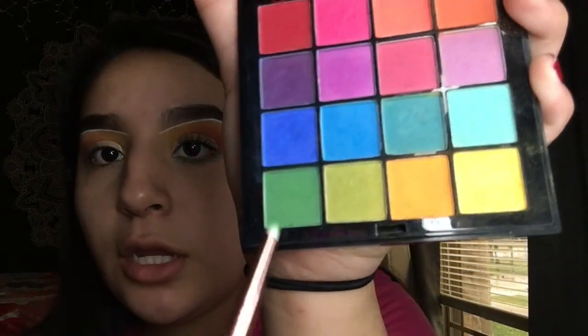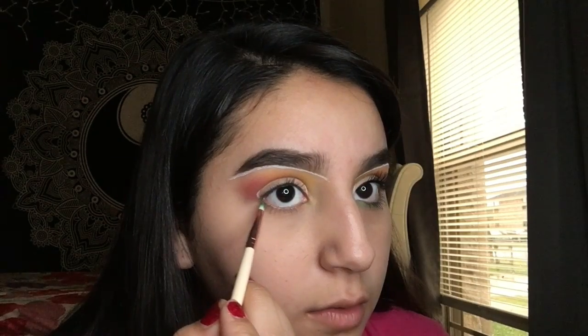I look so crazy right now — but that is how it looks. Obviously this eye looks better. I'm gonna take this tiny tiny brush and dip into this green color, putting it on my lower lash line and blending it outwards. I'm gonna start from right here to the end right here.